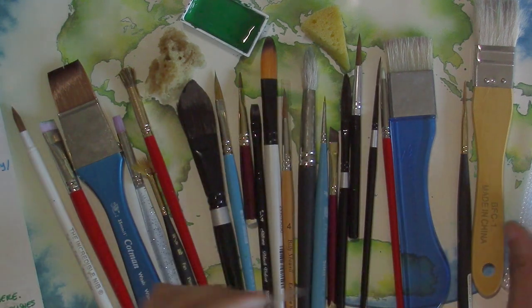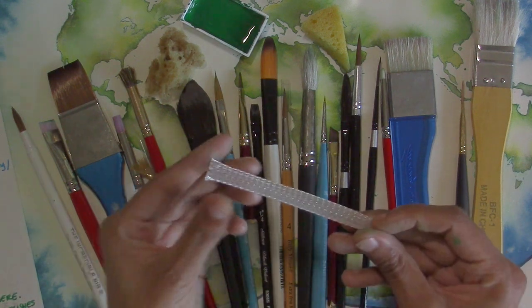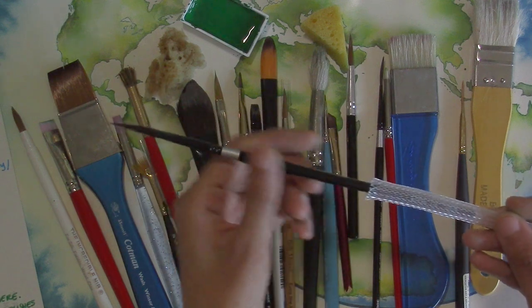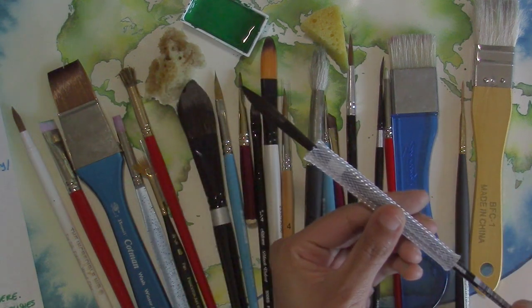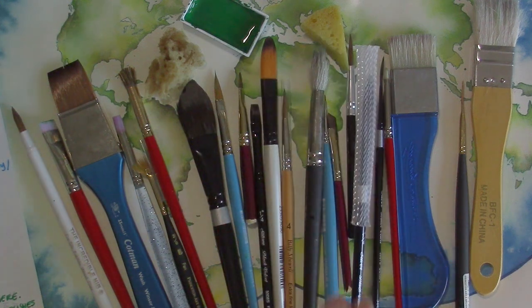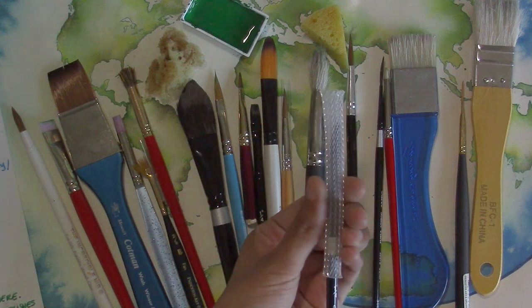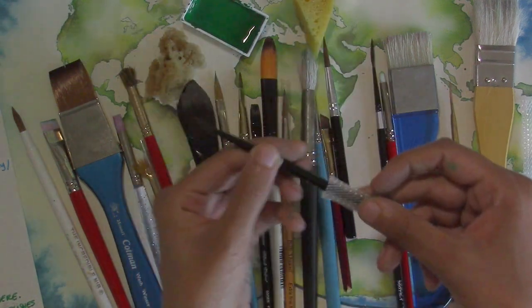Another option is to get these little brush covers made of mesh plastic. You slide them on from the back of the brush — not from the front — and stop when it's covering the tip. You can even put that on before the brush is fully dry because the webby mesh lets air go through. Just make sure you put it on from the back so it doesn't pull the hairs backward.